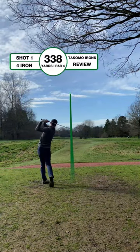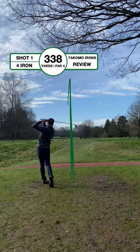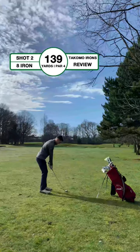Today I'm reviewing the Tacomo 101 tee irons, playing the 17th at Brammer Park Golf Club. Teeing off with a 4 iron, we were off to a good start with a 199 yard tee shot down the middle.